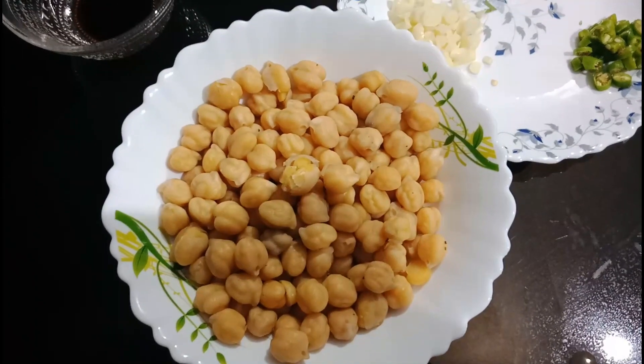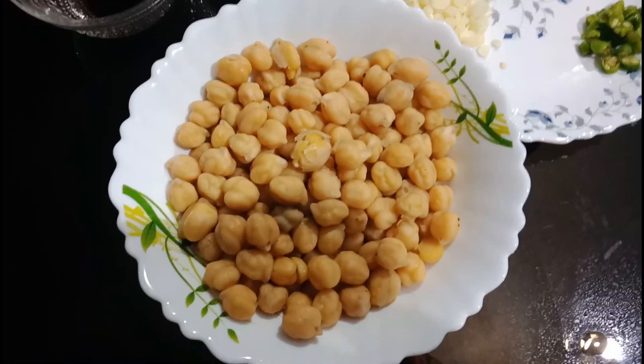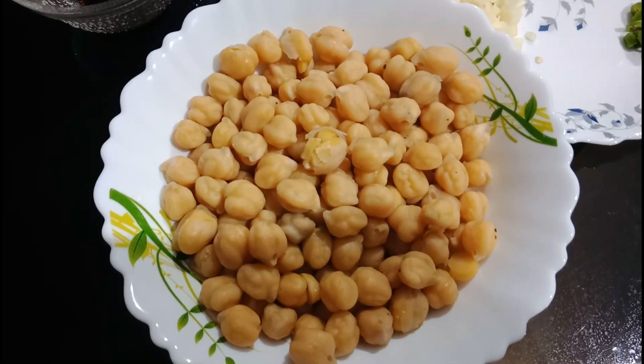Hello everyone! This is a special dish called Chilli Chana. We have made this Chilli Chana — it is 100 grams of Chilli Chana.